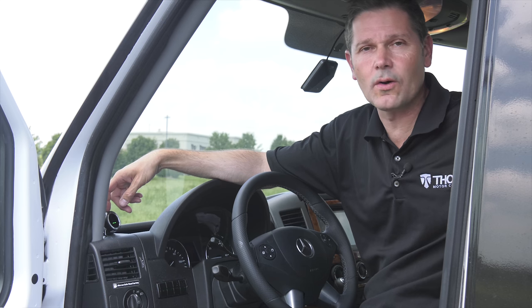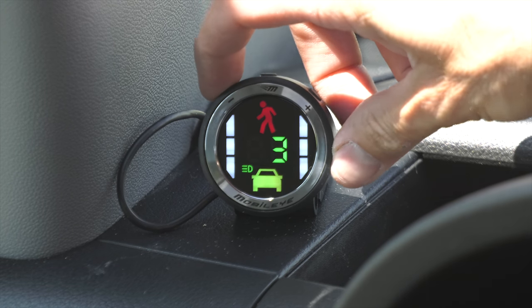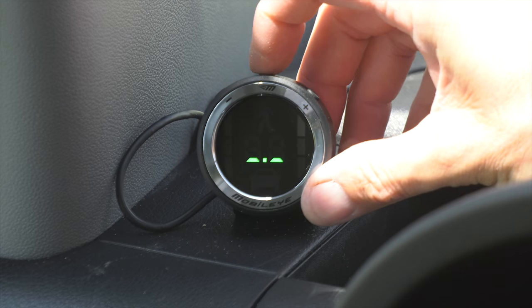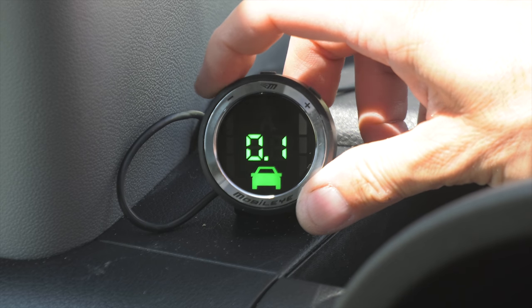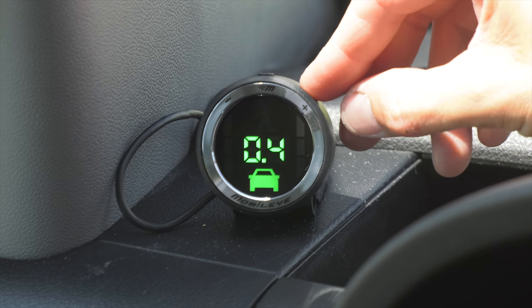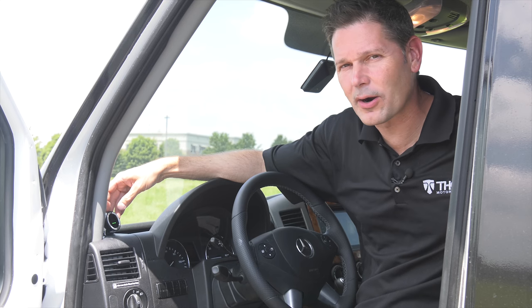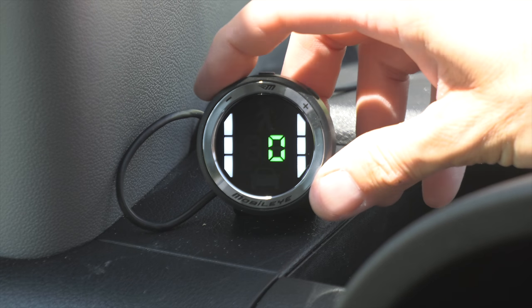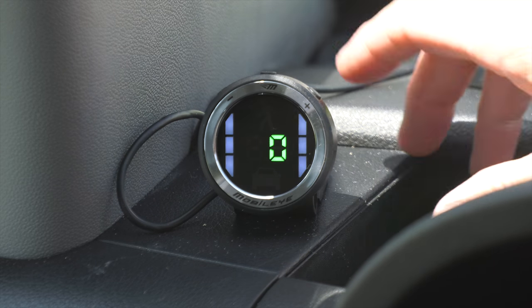Mobileye is ready to roll the moment you turn the key, but there are a few adjustments you can make, like brightness. Press the icon one time and you can change the brightness — minus dims the light, plus makes the display brighter. Press the button twice and you can change the timing in seconds of the warning for the car in front of you; you can take it as low as 0.1 up to 2.5. You can also adjust the sensitivity of the lane departure warning by pressing the button three times. When the lane departure warning icon pops up, press plus to increase sensitivity and minus to lower. Zero is off.